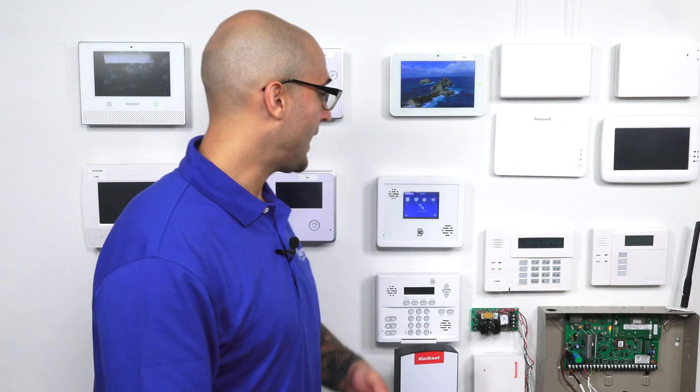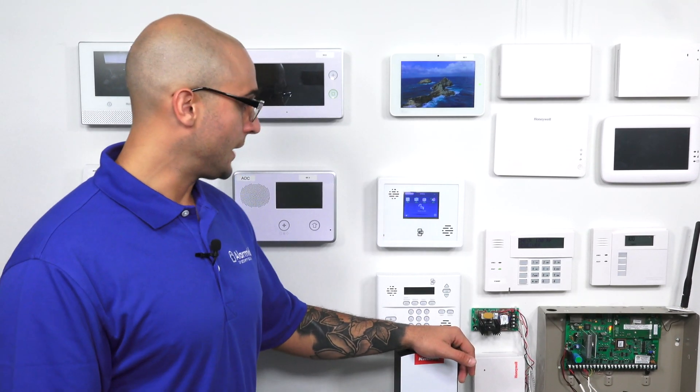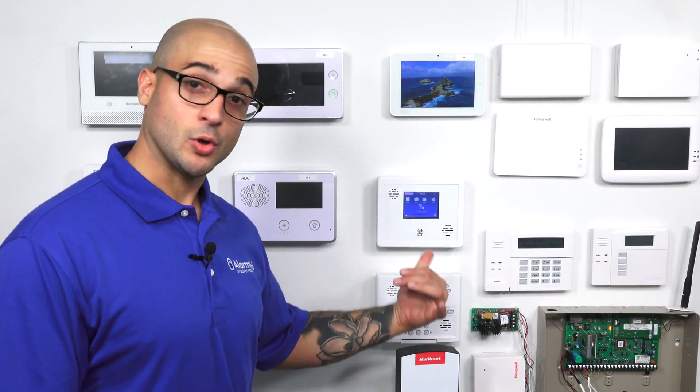You can only control the lights and the door locks from the panel itself. If you get it activated on Alarm.com, that's going to open up a whole wide array of home automation devices that you'll be able to integrate through your Alarm.com service and interact with the system. So that is the recommended way to go. But with that said, today we're going to show you how to add a Z-Wave device directly to the system using system programming.